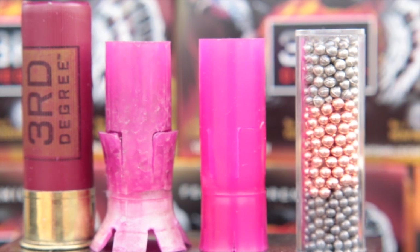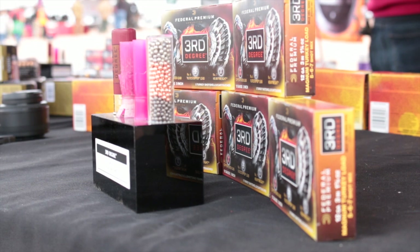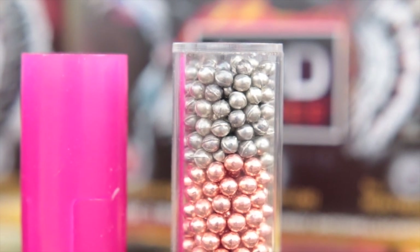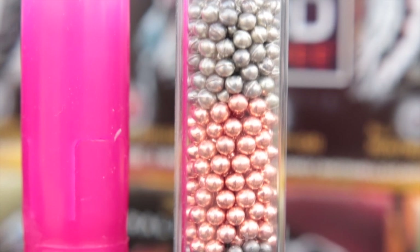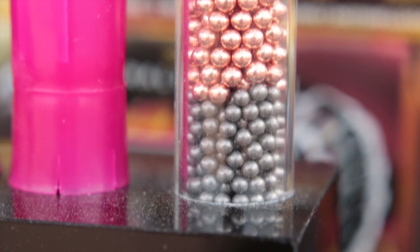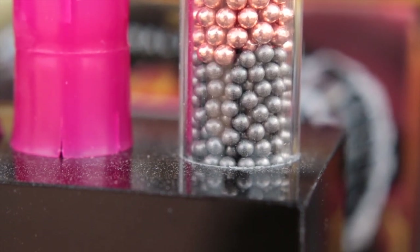The first 20% of the pellets out of the bore are number six Flight Stopper pellets with rings that help them spread out fast. This opens the pattern to help you get birds up close that you'd otherwise miss with the ultra-tight patterns typical of most turkey loads. The next layer is copper-plated number five lead, and the final 40% consists of number seven Heavyweight, made of a tungsten-iron alloy that retains energy better than lead to get those toms that get hung up.